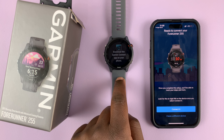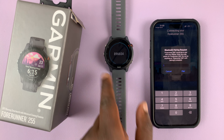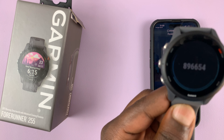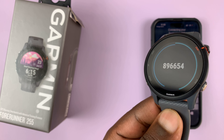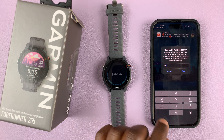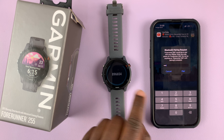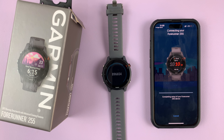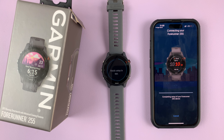As you can see, it's already detected this watch. Simply tap on connect and it's going to put the watch in pairing mode and display a code on the watch. All you need to do now is type this code into the phone, then tap on pair and allow the pairing process to continue.